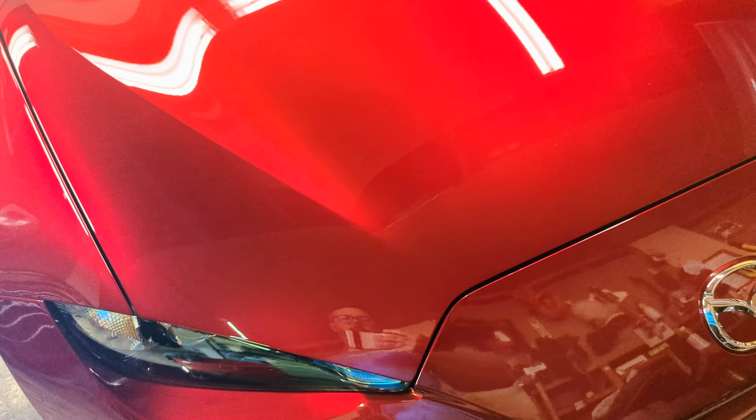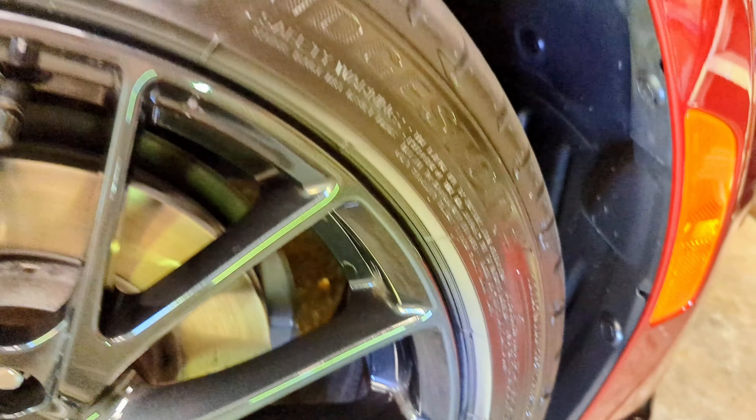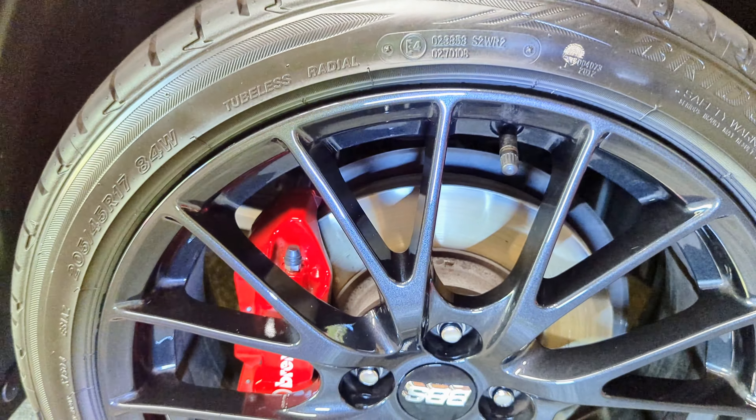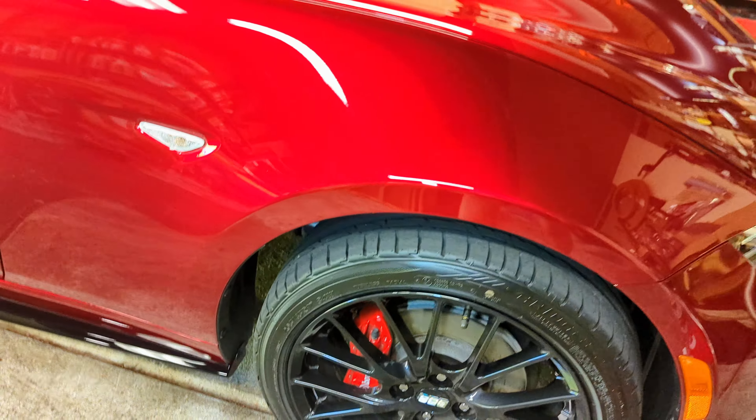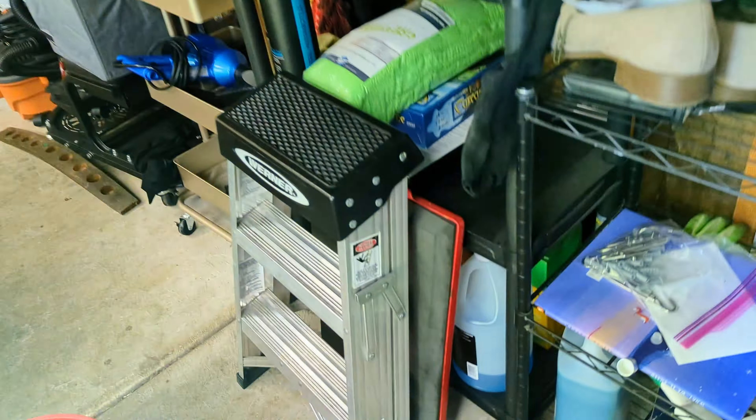I used about one more gallon of that, and that's it. I'm really impressed how well it came out. I even did the wheels and they were brake dust hell. See, inside it's still dirty, but it's decent just to keep it looking sharp. Very, very impressed. Here's the product right here.